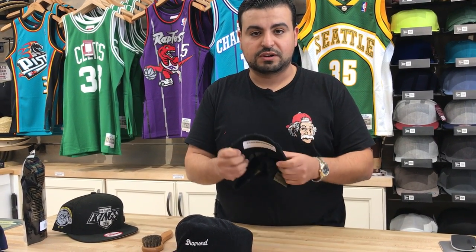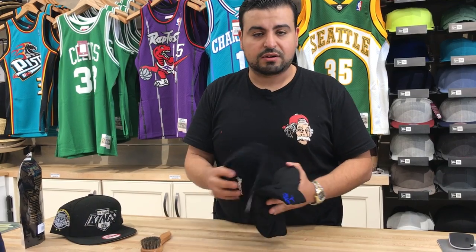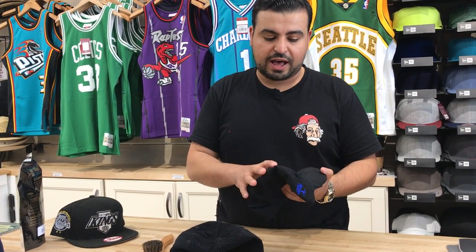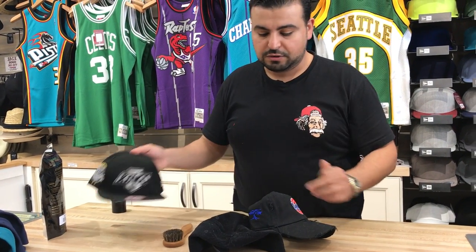These brims are made of like a cardboard material. If you soak these, what you do essentially is you disintegrate all that material that's underneath it, and you wind up damaging the hat. I don't care if it's a structured hat or not, washing it in a wash is not the way to do it. If it is a structured hat, what it winds up doing is it messes up the structure of the crown of the hat.